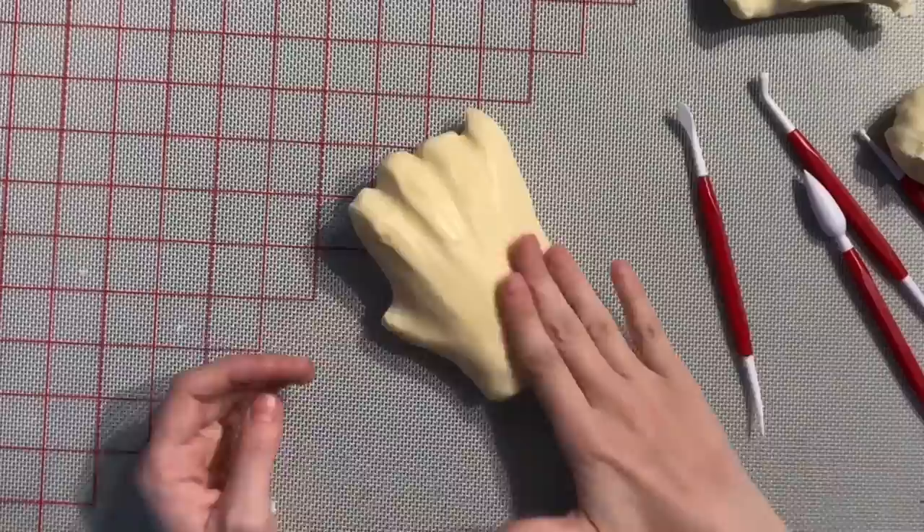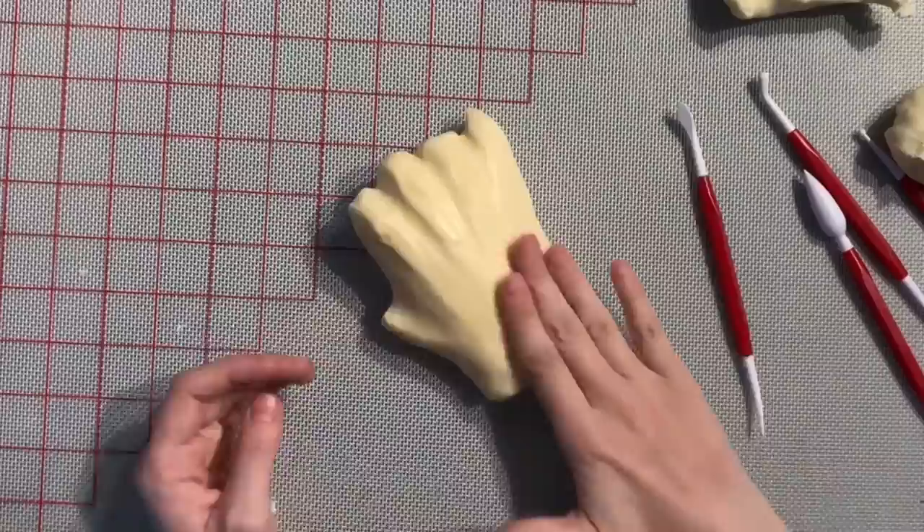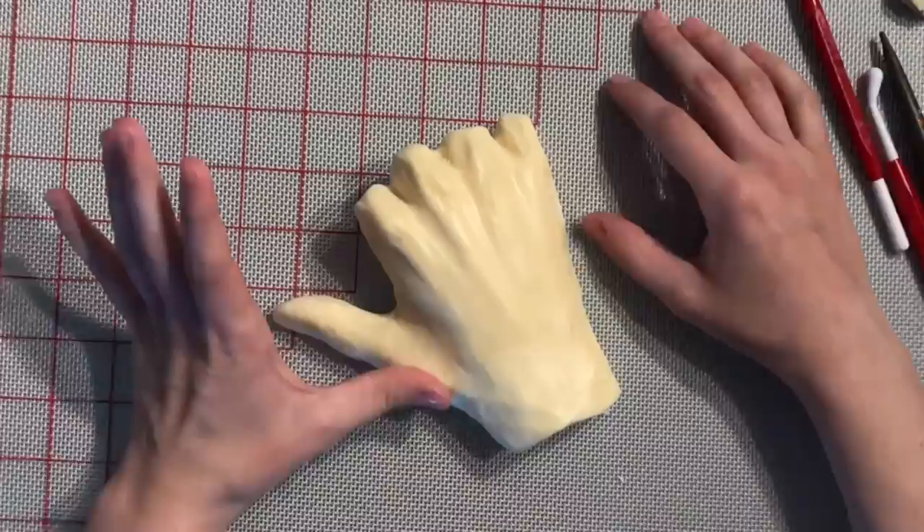Let's start with the hand. This hand has absolutely no structure inside of it. It is just chocolate.